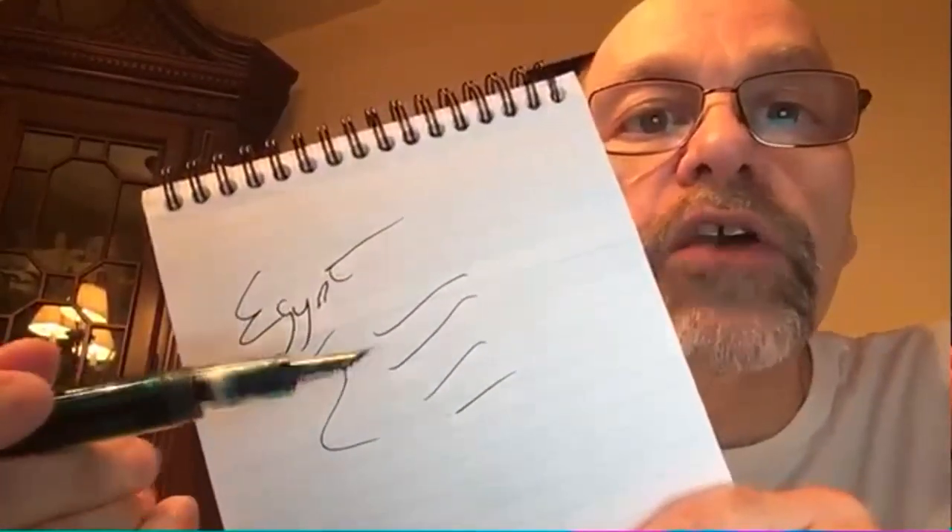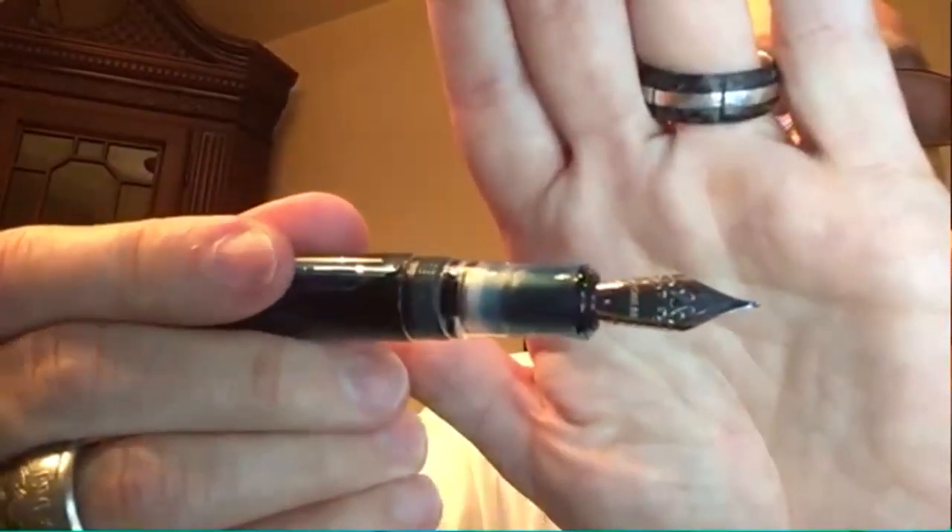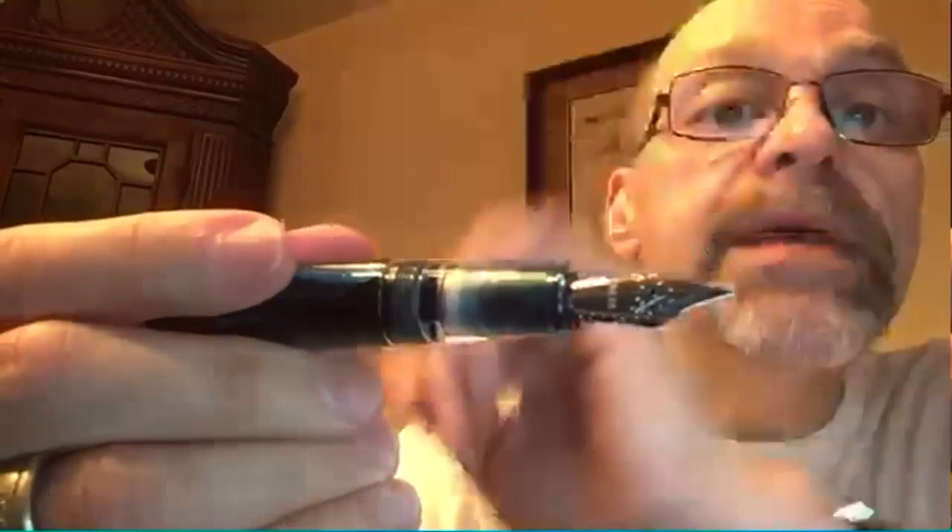You can see what the broad Yogo does — a really nice down stroke and cross stroke. They do nibs in extra fine, fine, medium, broad, and stub in the number six Yogo — 1.5 stub. They also do a smaller number five Yogo in their Coloro pens. The Coloro — K-O-L-O-R-O — is a smaller pen they started off with. That goes from extra fine to a 1.4 stub in the number five Yogo.